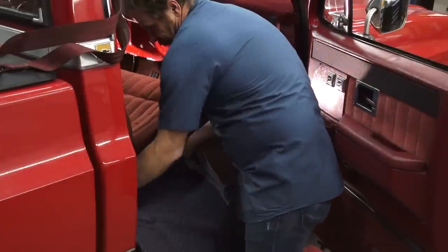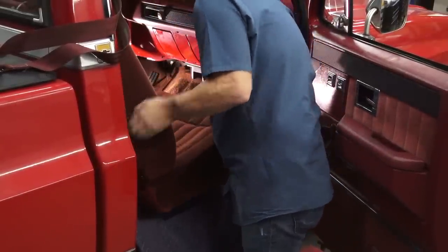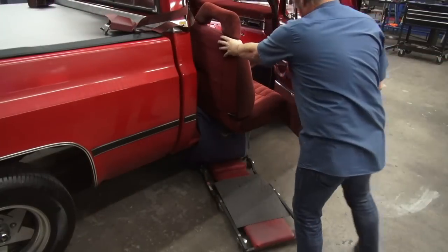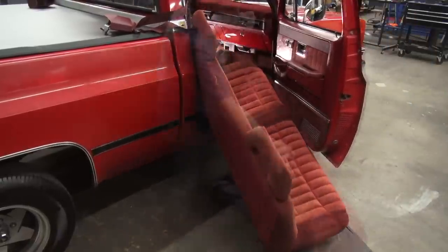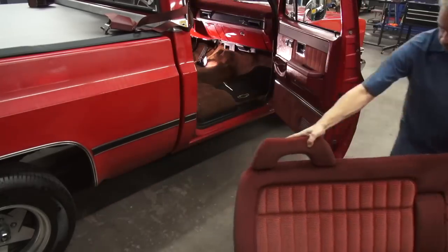If you're a one-man crew, you can use things like packing blankets to protect the rockers, door jams, and weather seals while you're removing the seat by yourself. I'm also using a creeper to help with leverage so I don't have to struggle quite so much removing the seat. With these things in place, it's just a matter of walking the seat out of the frame and carefully working your way out of the cab.